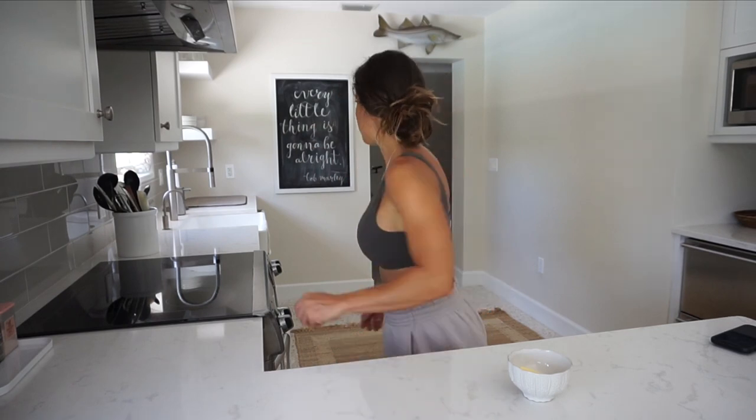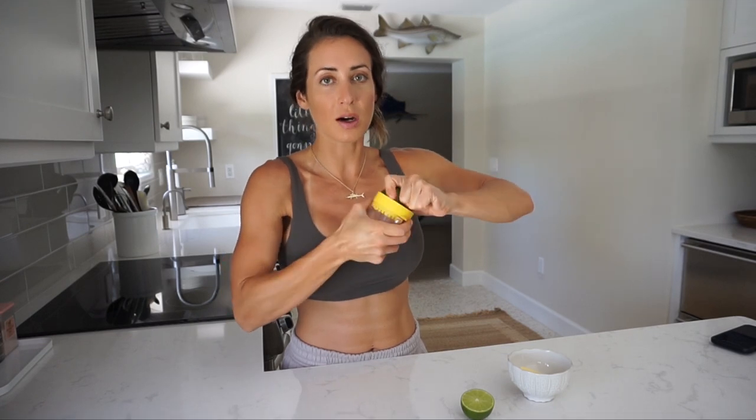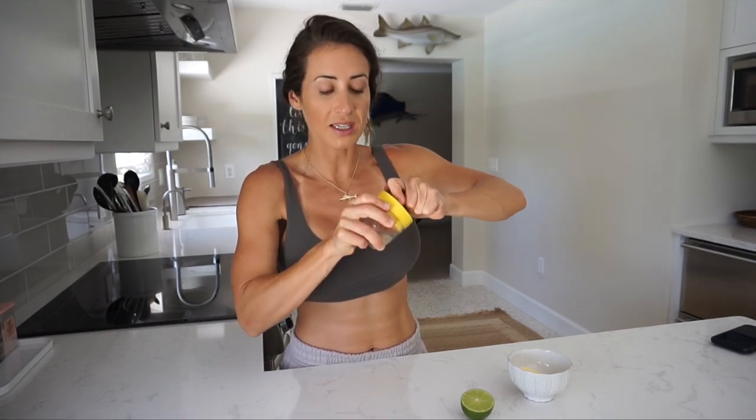Once the broccoli is done, I'm going to throw this butter in the microwave for about 15 to 20 seconds just to melt it — not boil it. I just melt it just enough. Then I cut my lime in half and juice both halves. You can pour all the juice into your melted butter, or pour some of the juice directly on the actual meat of the tail.